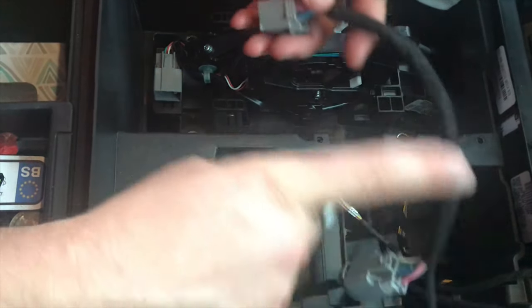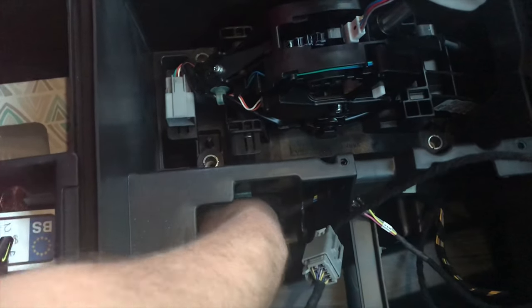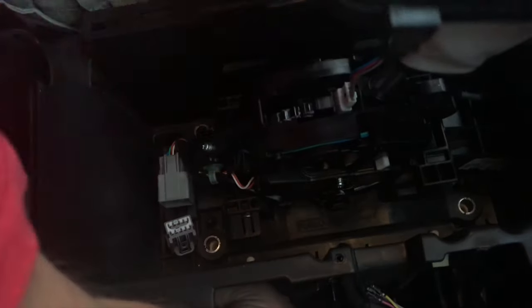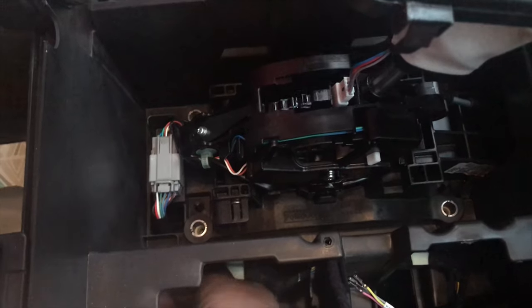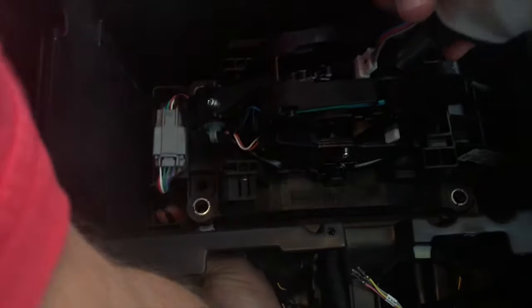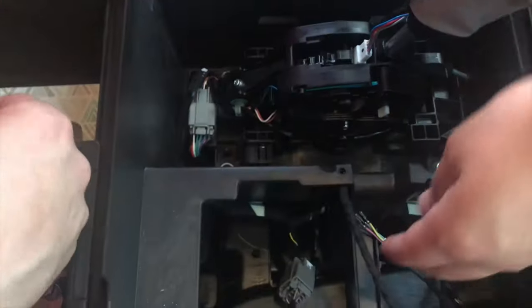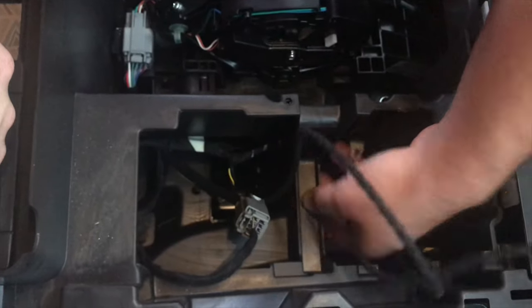Be sure to bring the light for the shifter indicator with you. Since I have this loose, it's easier to feed it up in there. Go ahead and connect that. Get the harness for the indicator lights. Now on this side we don't want this thing rattling around, so we're going to zip tie it to the bottom here so it's out of the way.